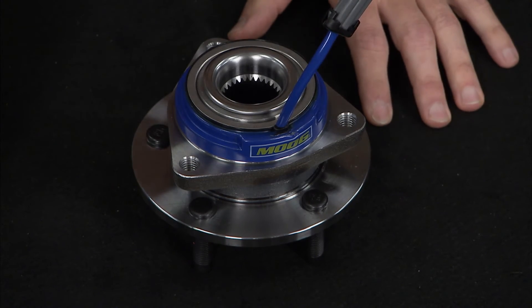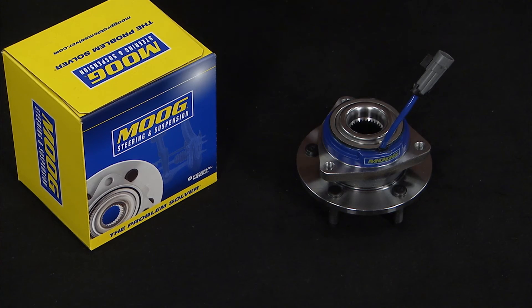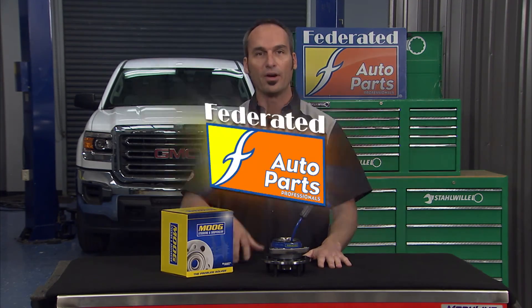On top of that, bolts are coated with a phosphate formula to prevent rust and corrosion caused by environmental conditions and hard driving. MOOC's rigorously controlled manufacturing processes ensure exact matching of the bearings' raceways and rolling elements, so you know you're going to get superior performance, minimal noise, and vibration. You can find a MOOC hub bearing assembly at your local Federated Auto Parts.